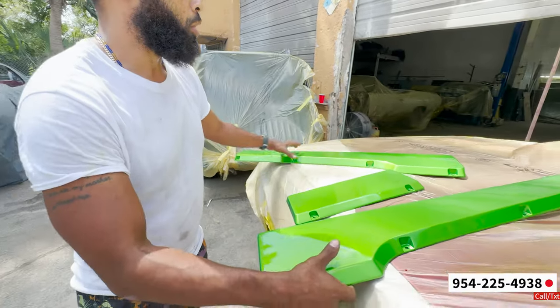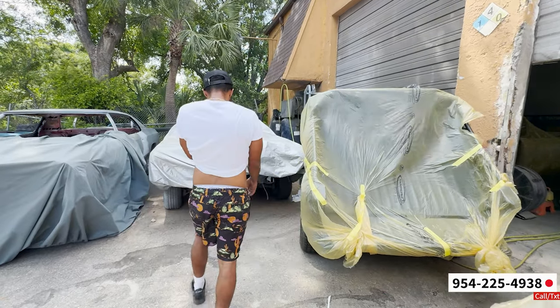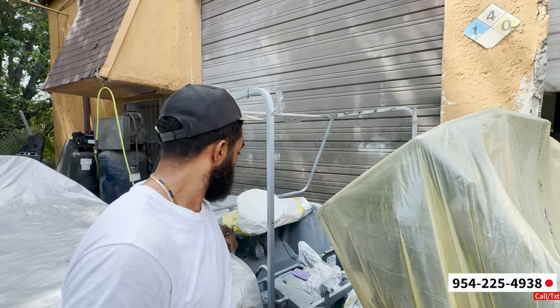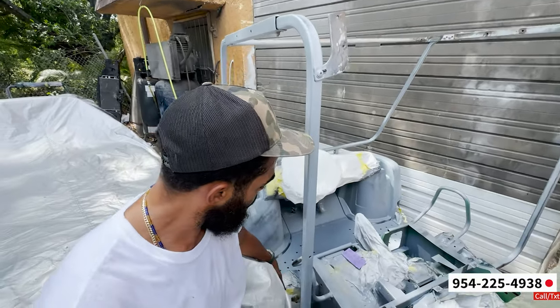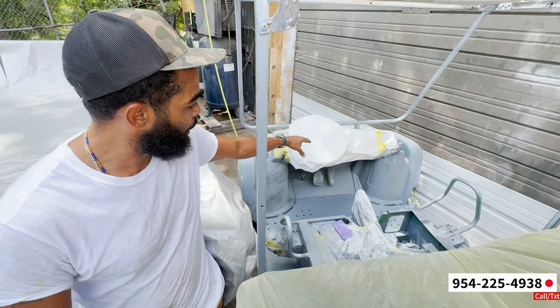So we gonna do the whole cart like that — lime gold. Then the whole cart lime gold. I'm gonna do the bars black. I'm gonna do it inside there. I'm gonna put a wrap-through liner inside there and make this black. So this is gonna be green.